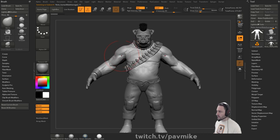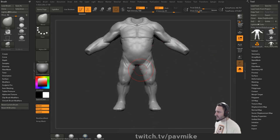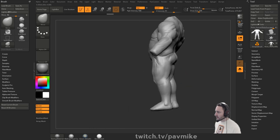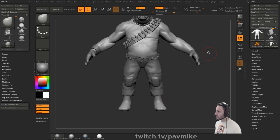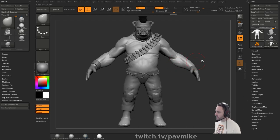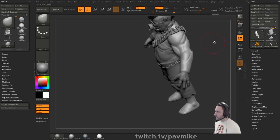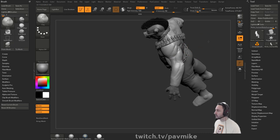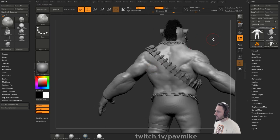I'm going to turn on x-symmetry for his body by tapping the x key, and we'll drop those shoulders in just a tad. On his legs, I'm going to thin them out just a bit. Then we're going to thicken his arms up just a tad. Make sure the volume is correct as we're working in the round.